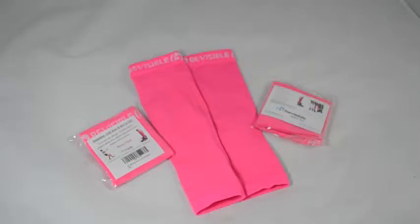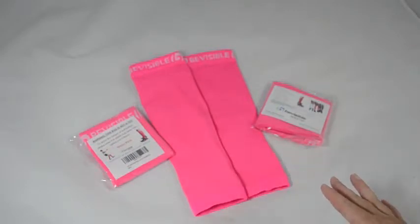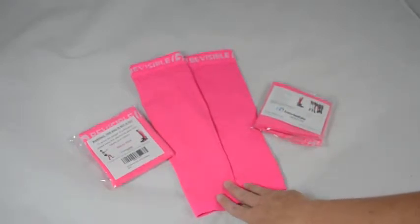Hi, this is Christina from Racing and Saving Mama, and today I am reviewing the Be Visible Cap Support Socks. These are absolutely in my color range because I love pink. I'm a pink girl, and so I was able to get these in pink.